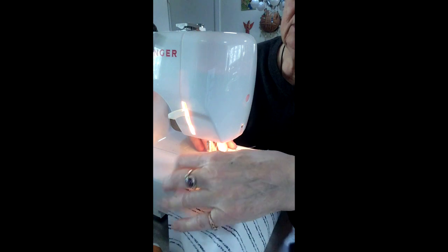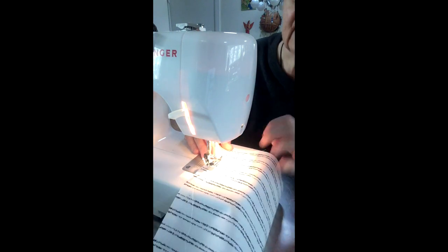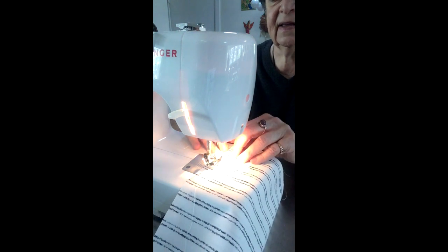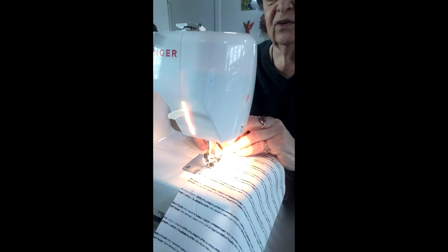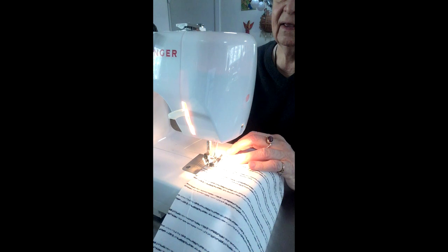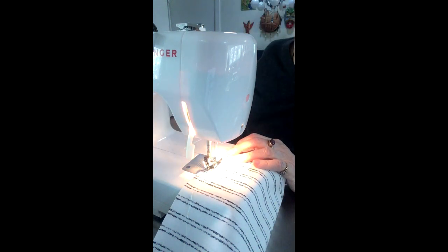Here's the cut edge along the ironed edge, and this is going to be the bottom of the mask — it's going to be a place where you're leaving an opening for putting in a filter.